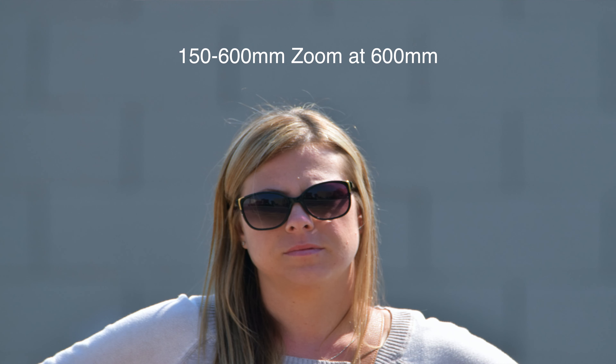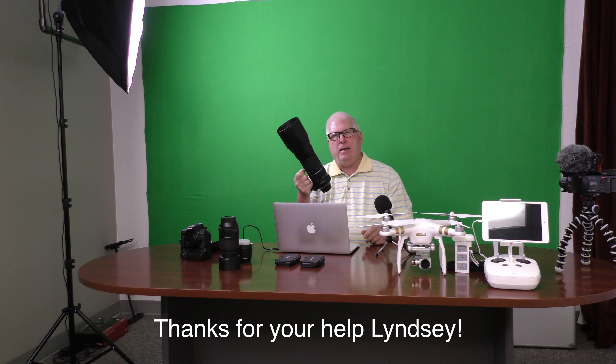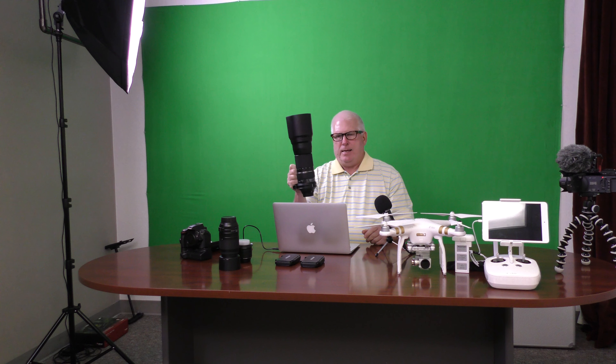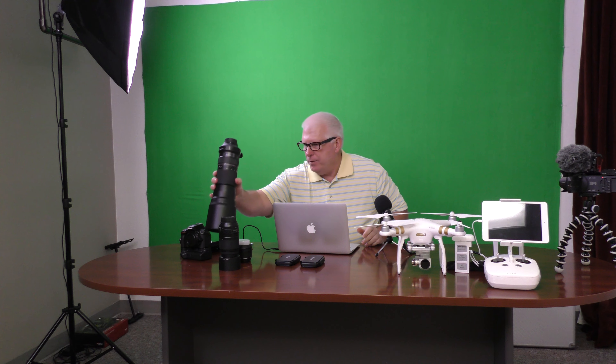And then of course this is the elephant gun. This is a zoom lens that goes from 150 millimeters to 600 millimeters. I'm going to do some test shots outside and include them in the video while I'm speaking so you can see what the different lenses do. This one will reach out pretty far and get pretty tight. Thinking that if we get lucky enough to see a lion in the bush somewhere, I'll be able to zoom in and get a fairly close shot.